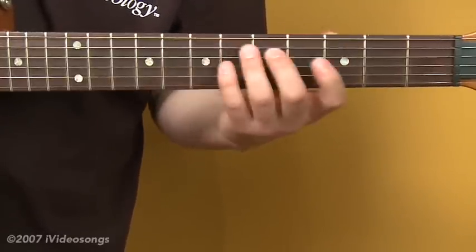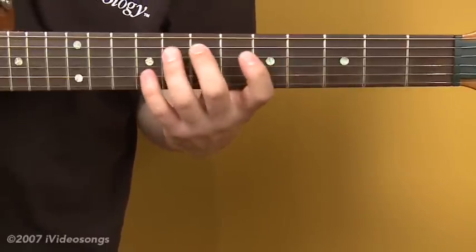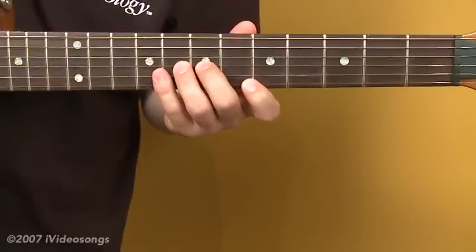In our next segment, we'll be taking these arpeggios that we just looked at, put them in a key, and then look at an application where we can see them in a more musical setting.